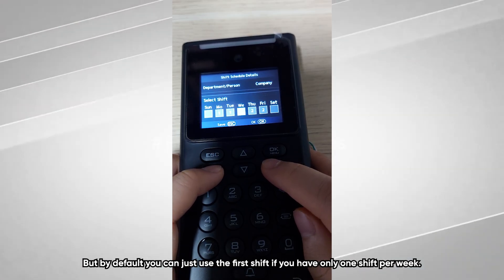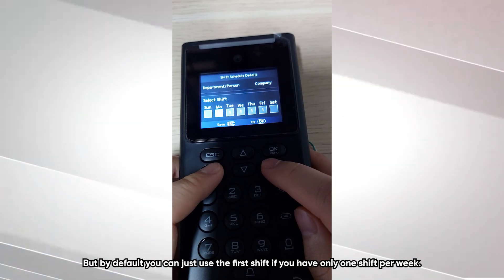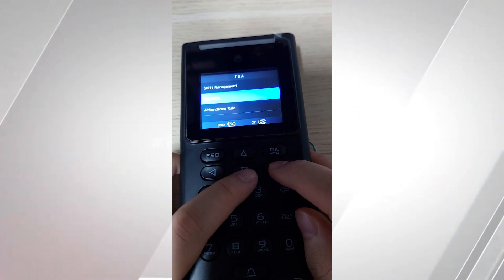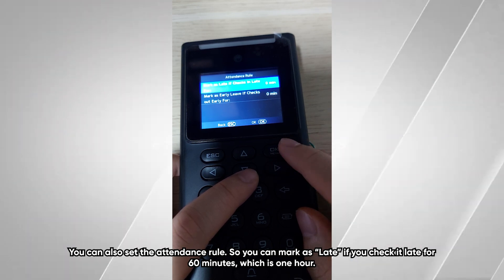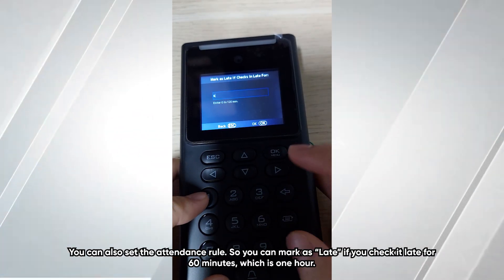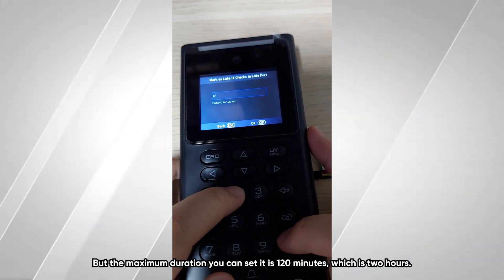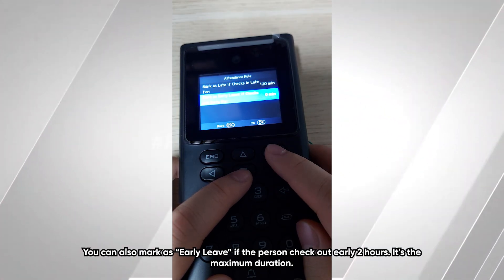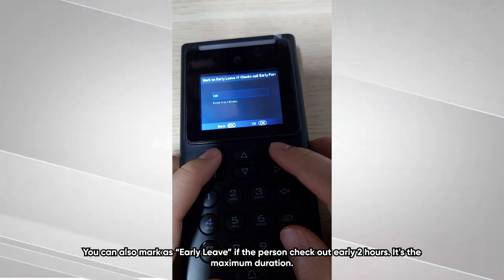By default, you can just use the first shift if you only have one shift per week. You can also set attendance rules — for example, marking someone as late if they check in more than 60 minutes after the scheduled time, with a maximum setting of 120 minutes. You can also mark early leave if a person checks out more than two hours early, which is the maximum duration.